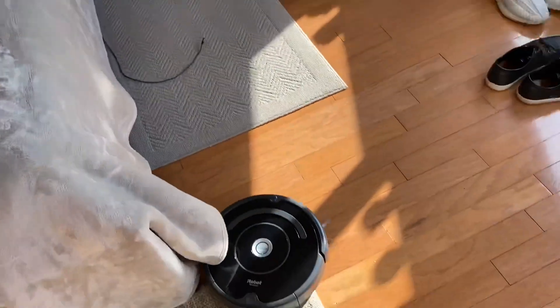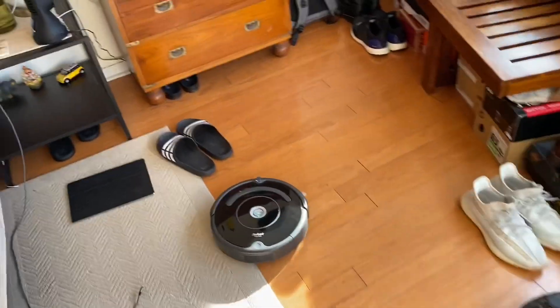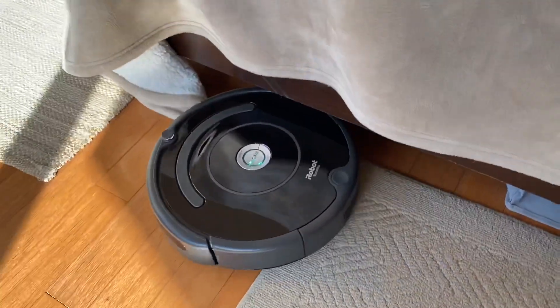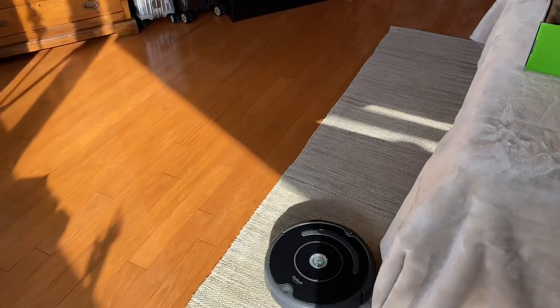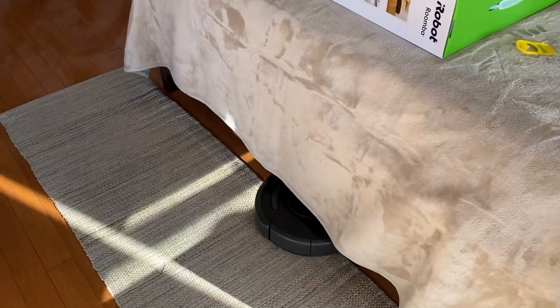All right guys, the cleaning has begun. It has a charge of up to 90 minutes and it's going to navigate itself throughout the house — hopefully not over the wires. But as you can see, it's going over a wire — not sure if that's a good or bad thing. It's noisy, but it's a vacuum cleaner. The charge didn't take too long, and it's going under the bed, which is awesome.